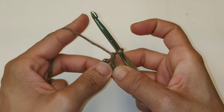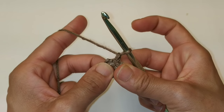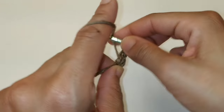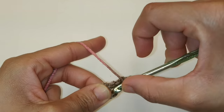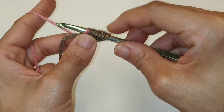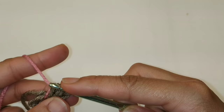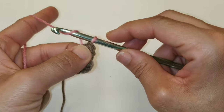We're going to begin our very first puff stitch. To do a puff stitch, you're going to yarn over and go into the ring three times. Yarn over, go into the ring — that's one. Yarn over, go back into the ring — that's two. Yarn over, go back into the ring — and that's three. You should have seven loops on your hook. We're going to yarn over and pull through all seven loops on your hook. And to secure your puff stitch, we're going to chain one. That is your very first puff.